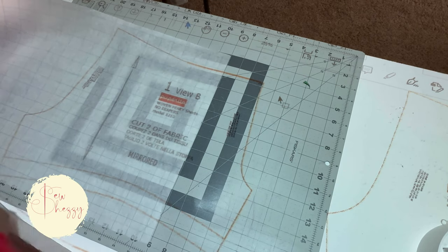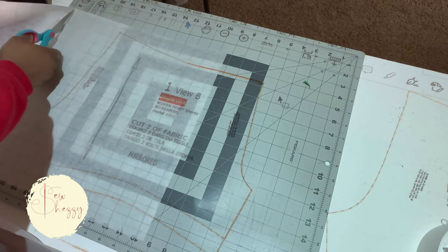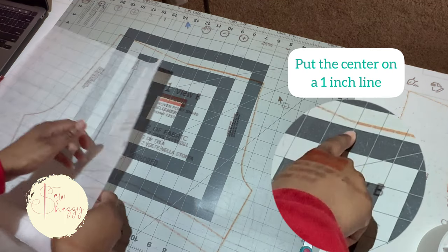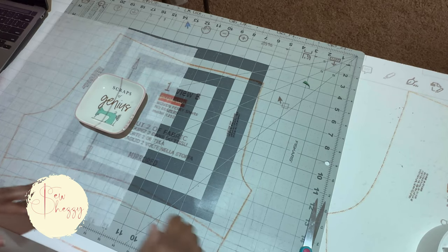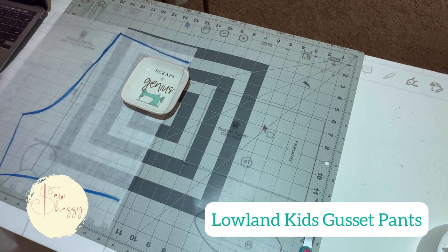We're going to start with some pattern tracing paper and I always use the one with the grid lines to help with accuracy. Since we're going to be adding a seam we have to include the seam allowance. I'm placing the center of the shorts on the inch line and placing the paper a quarter of an inch behind that. Then I'm going to use pattern weights or whatever I have to hold the paper in place and go ahead and trace it.